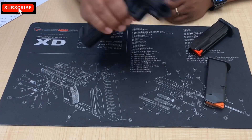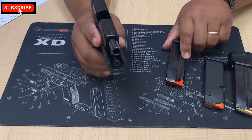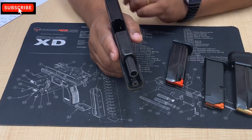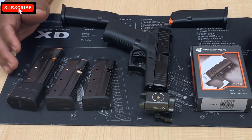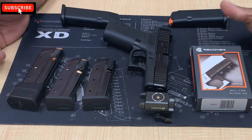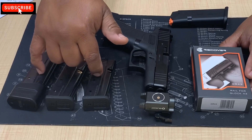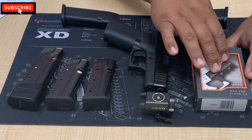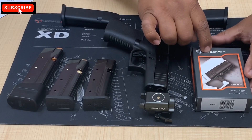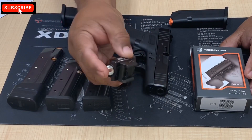So going from a 10-round firearm to a 15-round firearm to a 20-round firearm — there's nothing to say about that, that is sexy as all hell. One thing I mentioned in the title: upgrades and mods. This is going to be a project. I have a couple of things to review — there will be a separate video on these particular mags. What I want to show you now is the Recover Tactical rail.